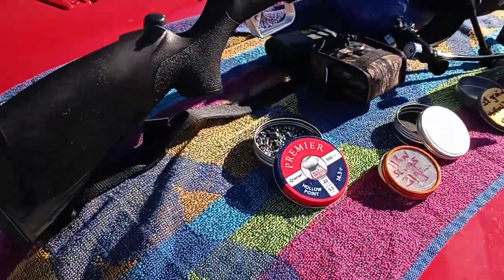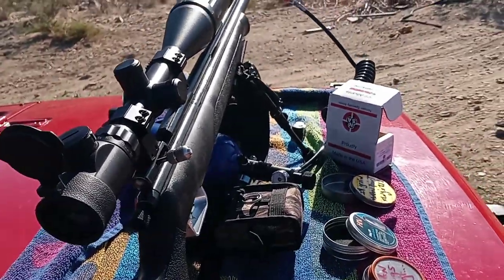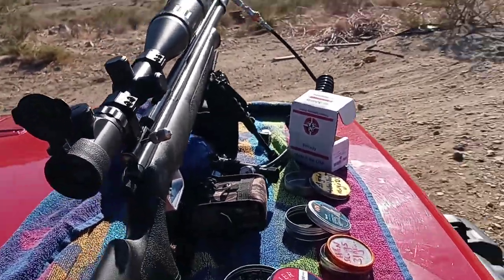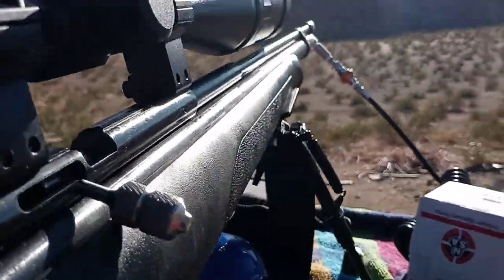I tried the pellet — there's no way it makes it out there. It's way too far. I see it drop maybe about 50 feet before it hits the target. So I have one in the chamber. Chambered this bad boy up, and here we go.